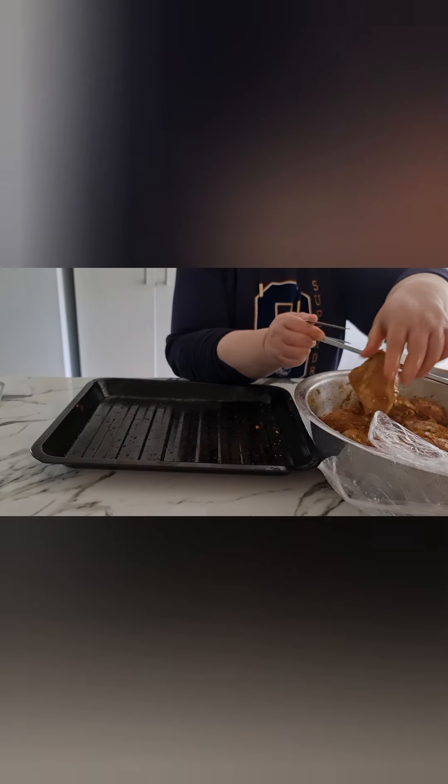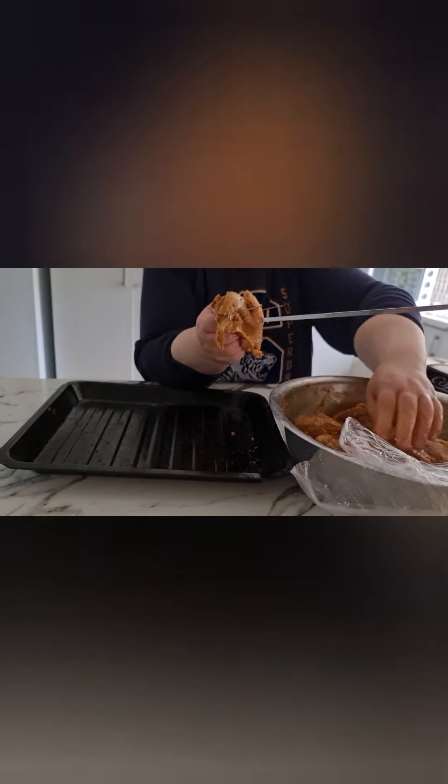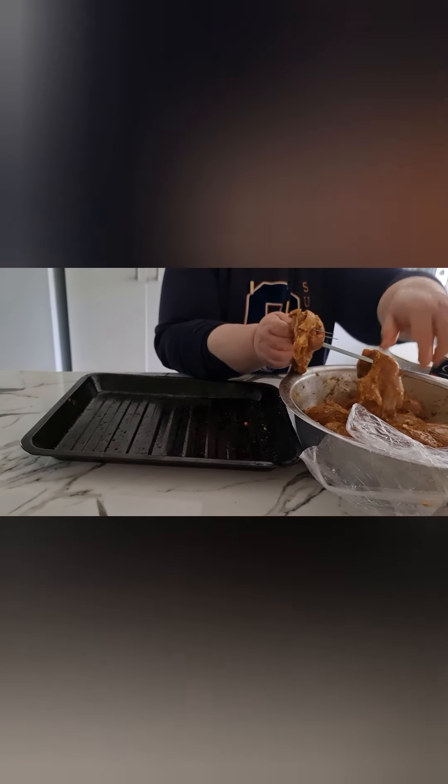Now we're just going to skewer the chicken onto the stick, which is going to go into the roaster.